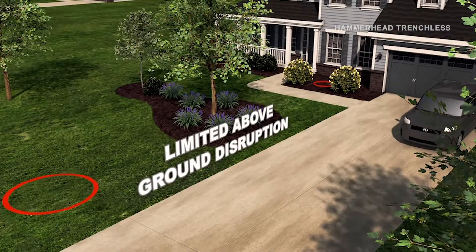In an old style way, you dig it all the way up, hire somebody to boil the road, and tear up all the yard to do this. But with this new technology that we've got now, we don't have to do that.